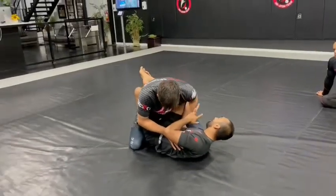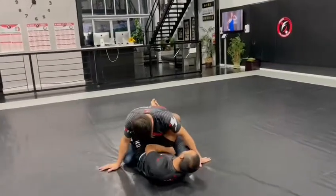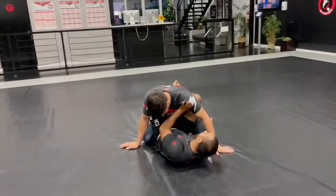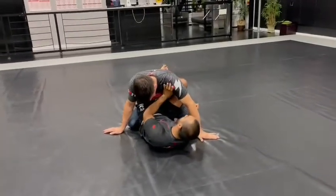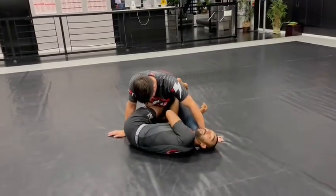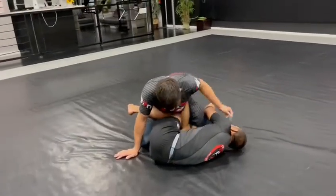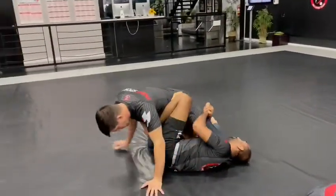Underneath his leg. Once I go underneath his leg, my right knee is going to fall inside of this hole. So I can use my left hand to create space like a C grip underneath his armpit. But I'm going to open up my leg and I'm going to drop my right knee to the ground here. As I do that, I'm going to go double grip and I'm going to pull him over here.